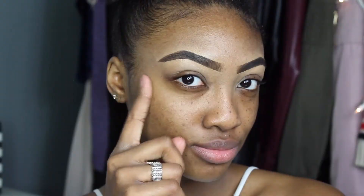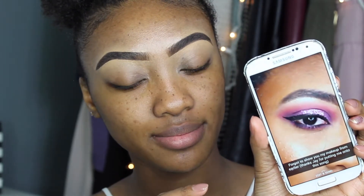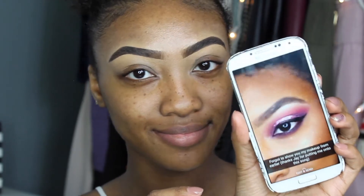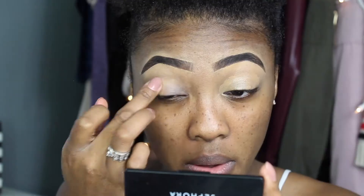My eyebrows I did off-camera — you can see them right here, they're done. The look I'm doing today I'm actually recreating from a look I did a couple days ago. I'm prepping my lids with a primer using the NYX Gotcha Cover Concealer.